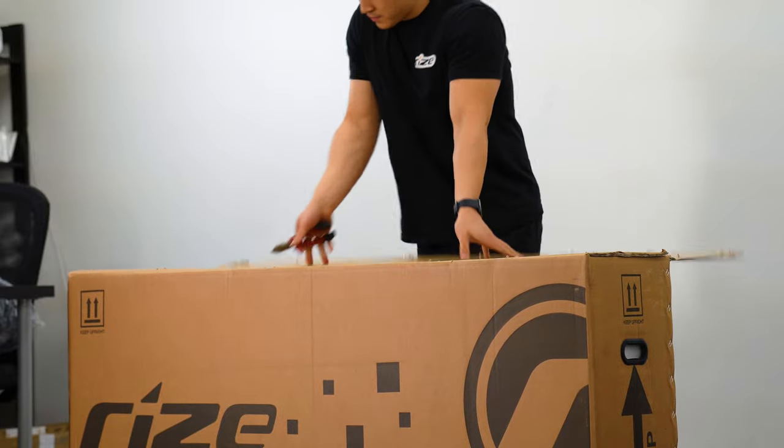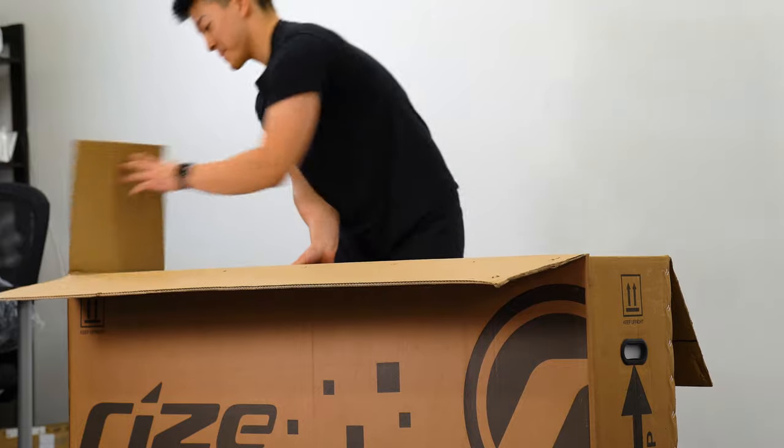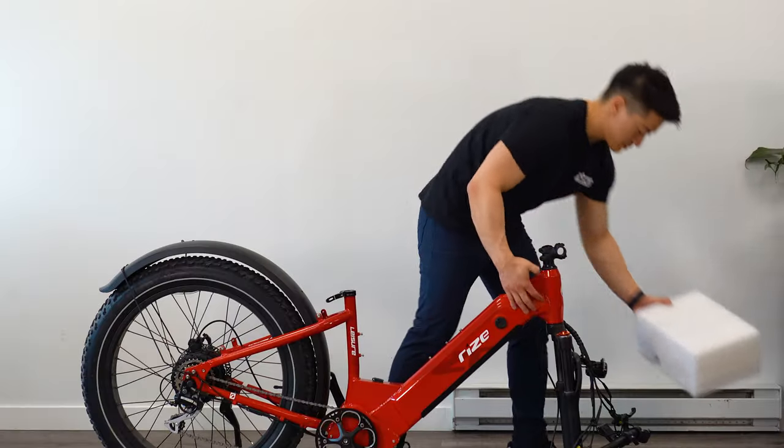Now let's open up our box. Remove all zip ties and protective foam inside. Finally, remove the bike from the top by gripping the stem with one hand and the seat tube with the other.